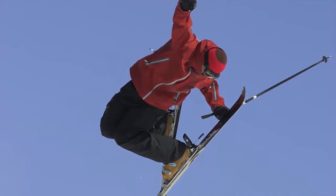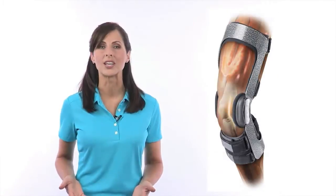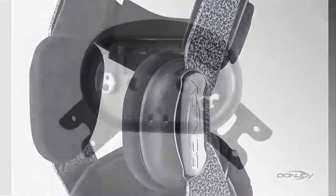The DonJoy Armor Force Point knee brace is for you. DonJoy's Armor Force Point is different from other off-the-shelf knee braces — it's made of aircraft aluminum, so it's super strong and lightweight.